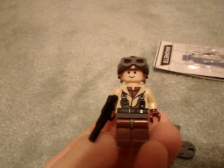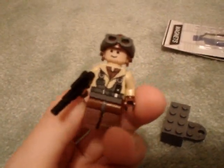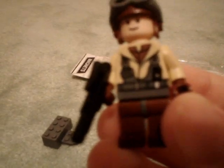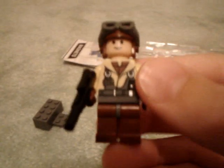Here is the Naboo fighter pilot. He comes with a blaster pistol. You can't take off his legs, but you can take off his hands. You can take off his helmet — comes with his goggles. He has a fleshy face, just a smiley face. The cool thing about this guy is his torso actually looks like a World War II airborne trooper, kind of. So that's a cool thing if you're making World War II videos. Nice cool torso.